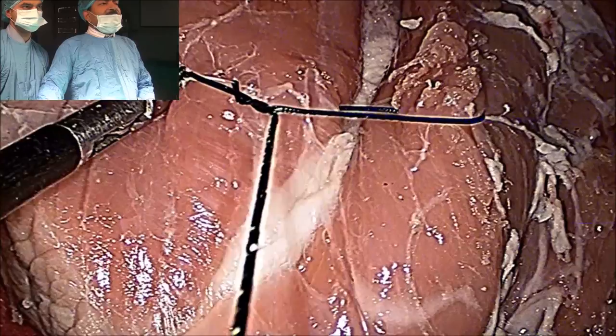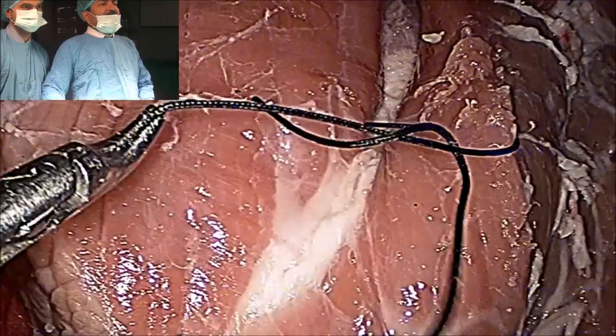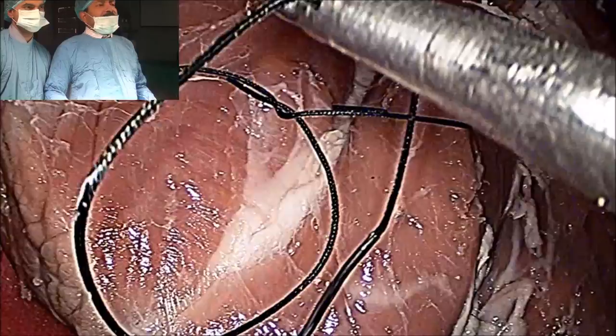One precaution should be taken: the knot should be towards the left side, not towards the right side — that is wrong. So the tail should not be pulled. If you pull the tail, the knot will lock. So the tail should be loose and the needle end should be straight.